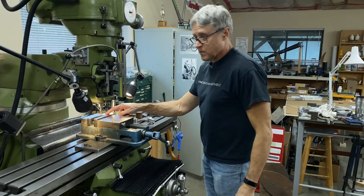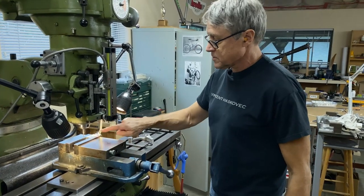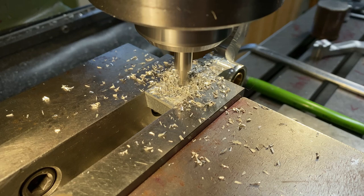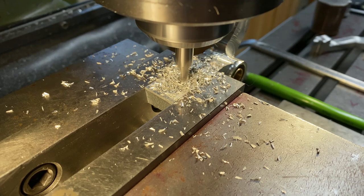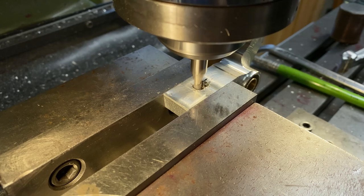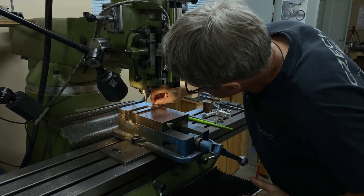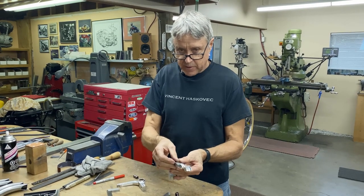We'll cut slots here and then put the rotary table back on — we've got some other operations to do. We'll put a nice radius on the end there. I'm just making a rectangle basically, slowly going larger until I get the right size. It should go in and slide back and forth. There we go — it does fit. I can do a little bit more on the mill here in the vice.